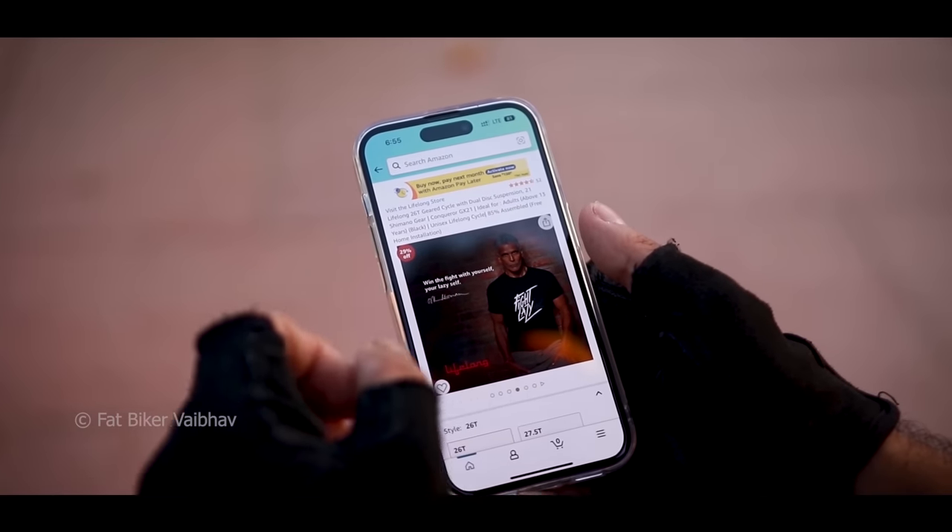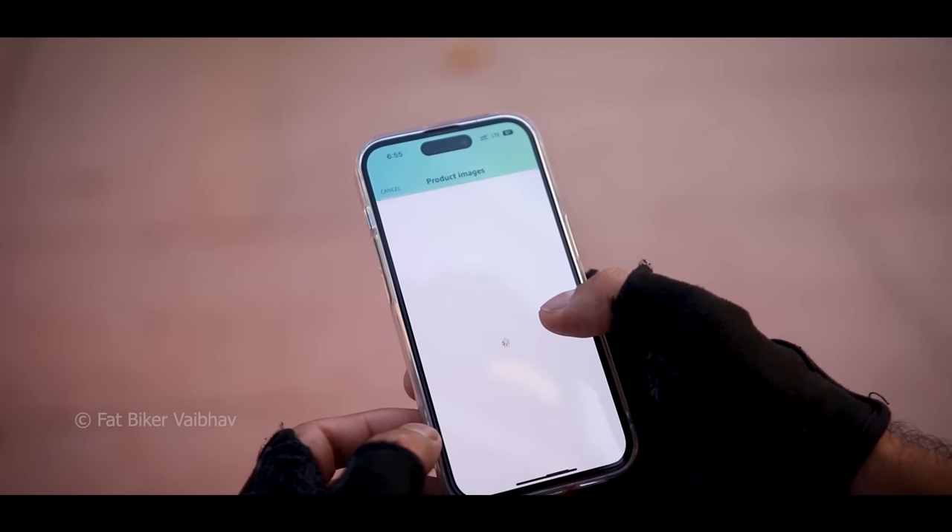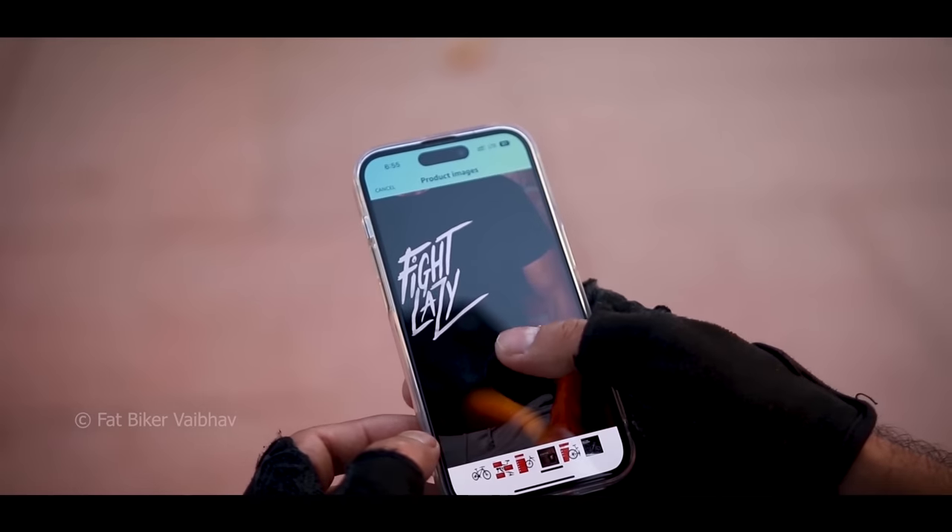When I checked the product on Amazon, I saw it there. I guess he is the brand ambassador of this bicycle brand.